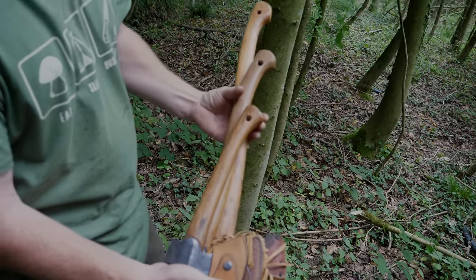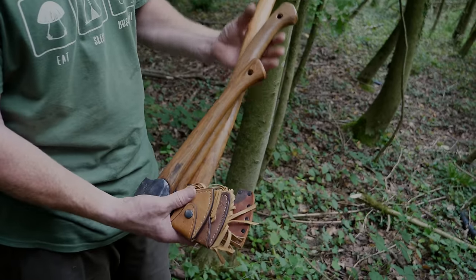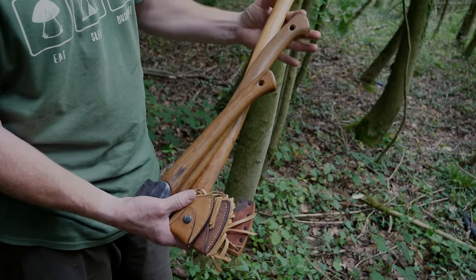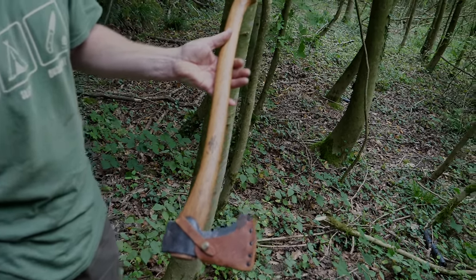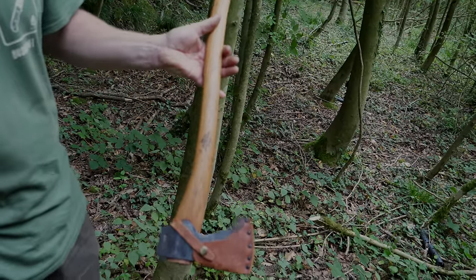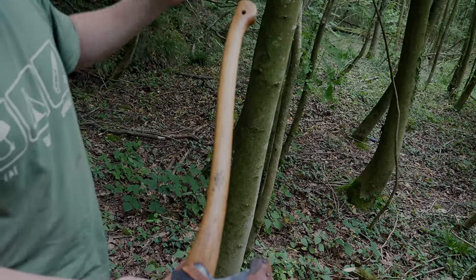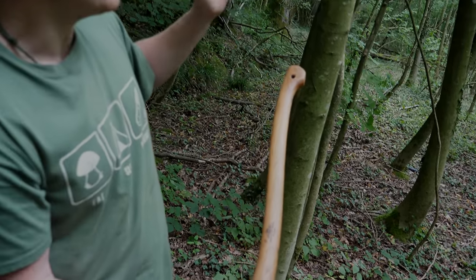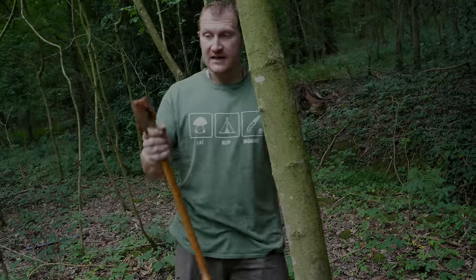I could use the wildlife hatchet to knock the tree over, but because it has a much shorter handle and lighter head, it's not going to be the most efficient tool. The small forest axe would totally cope with it, but the larger handle and heavier head of the Scandinavian forest axe makes it the best tool for this job. If you're carrying an axe into the wilderness for lots of felling, building a big shelter, or producing a lot of firewood in a cold environment, that heavier head and longer handle will be the most efficient choice.